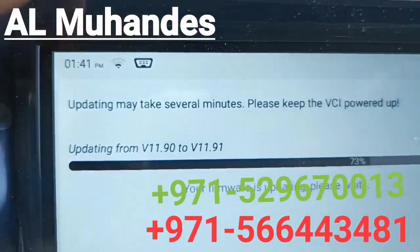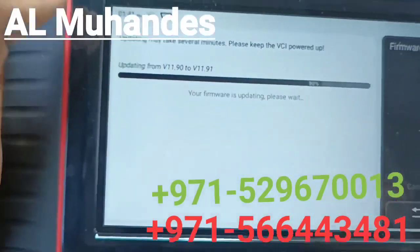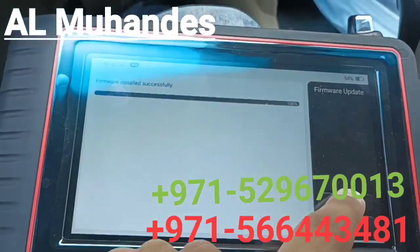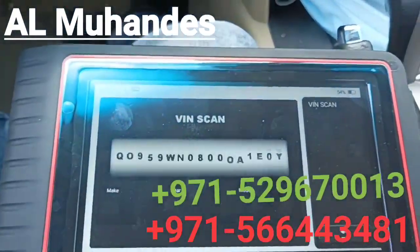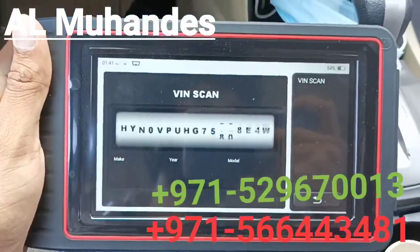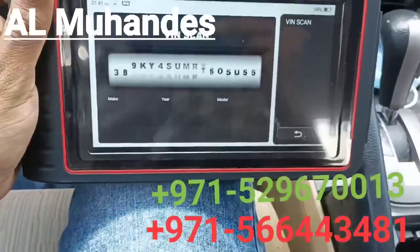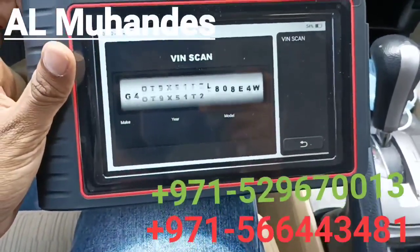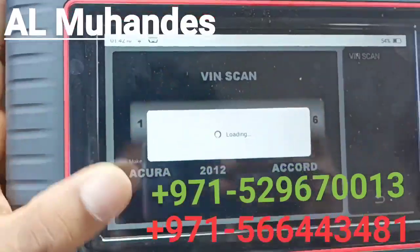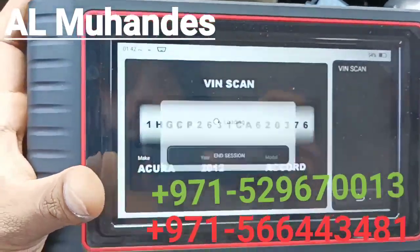You can see the OBD2 icon here. The firmware is now updated. The maker is shown as Acura because Acura and Honda are the same brand.